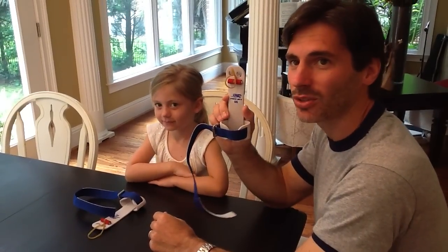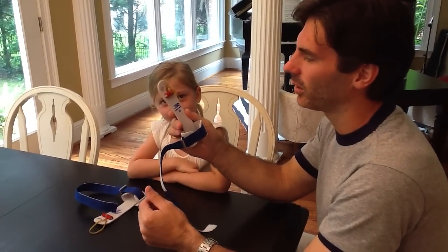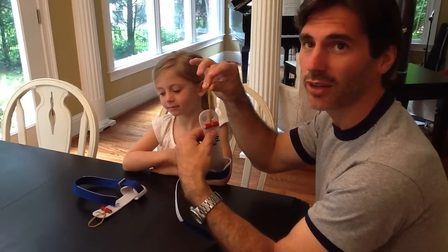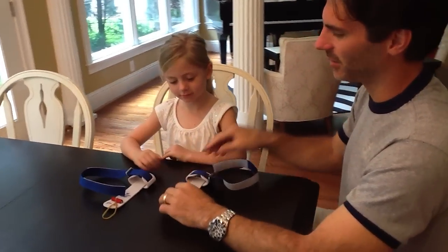We've got our American Gymnast Grips today and we're going to learn how to put them on. We're also going to learn how to use the elastic band for the finger locking system. McClure is going to be our model today.